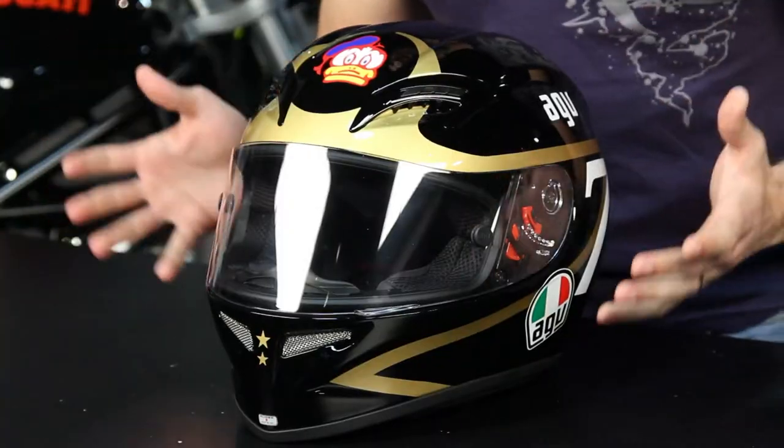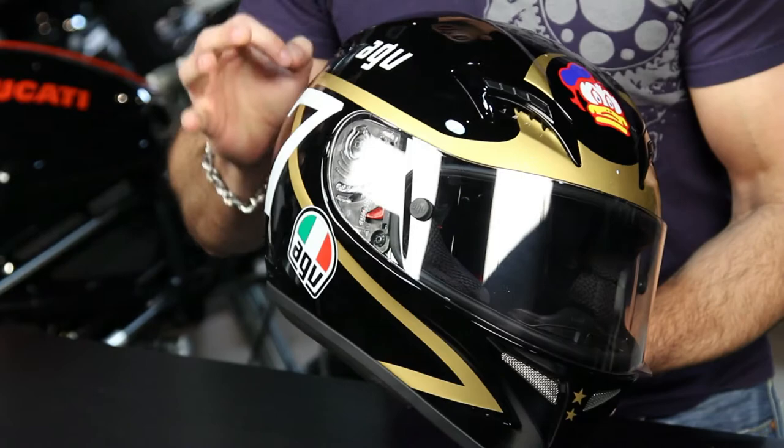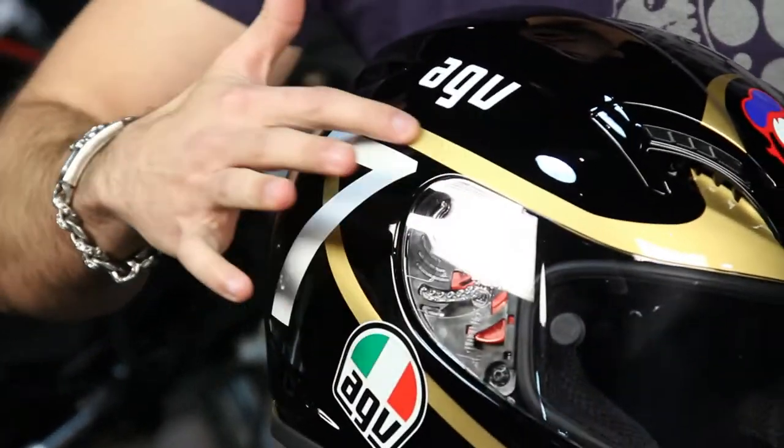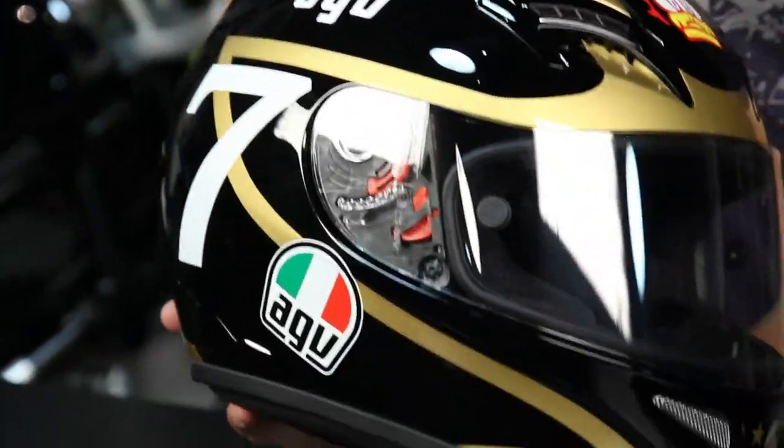Looking at the paint scheme, this is very indicative of Barry Sheen. We have his duck logo, a basic gloss helmet with his number seven on it, and you can see there's a reflectivity — it might be hard to pick up — but there are reflective gold swipes along both sides.